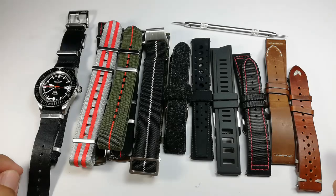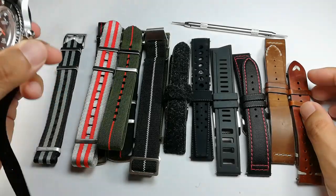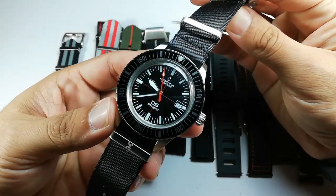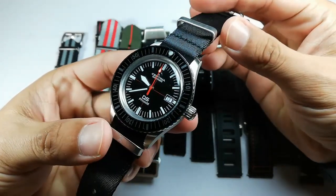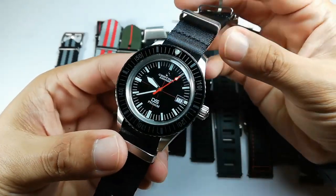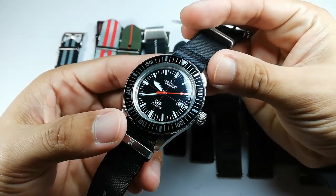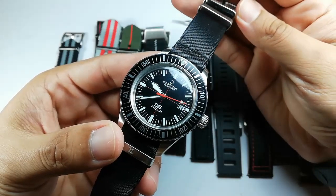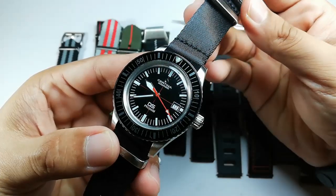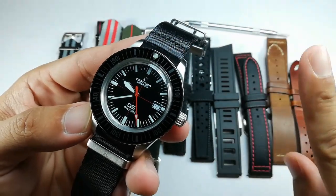Assalamualaikum and hello YouTube, my name is Normrohamad from NM Watch and I'm back with another fashion show. The subject of our review today is the Certina DS PH200M, a Swiss-made watch on loan from Mr. Imran. I've also borrowed the NTH Barracuda from him. I've done a full review for that piece, so please check it out.